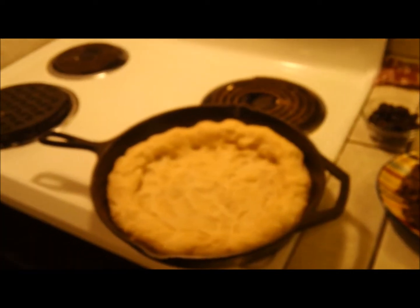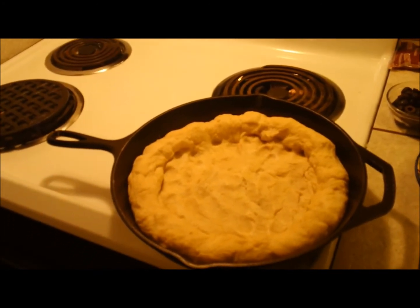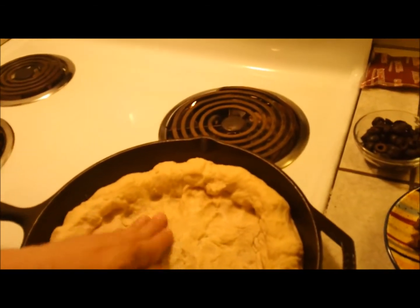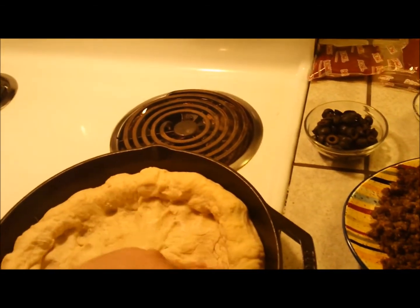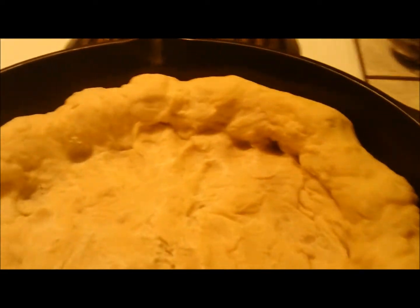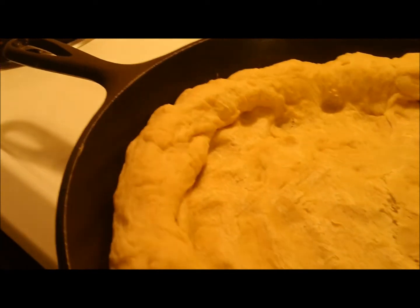Our crust has been in the oven for about seven to eight minutes and it's kind of pre-cooked a little bit. You can see the high crust on the outside that I put in, and that's so we can put all kinds of ingredients in there.